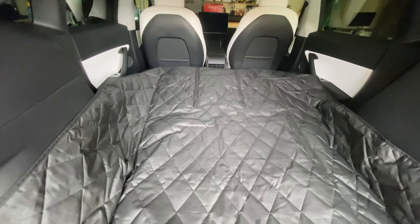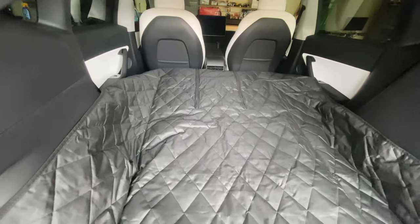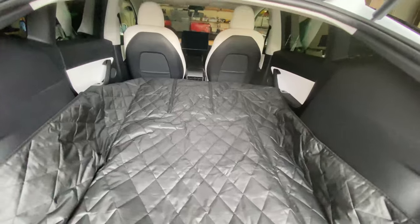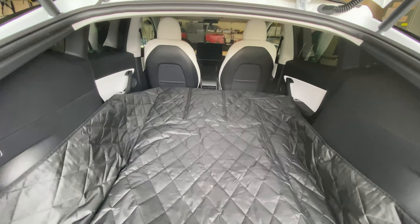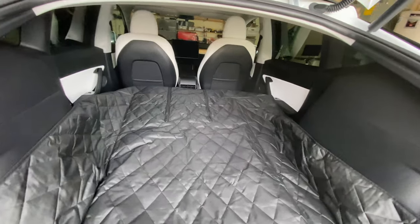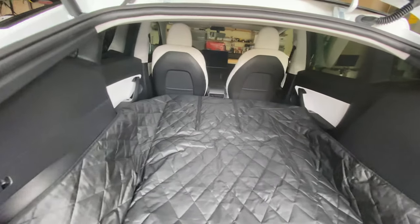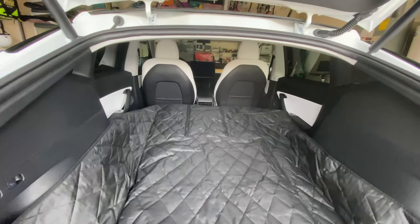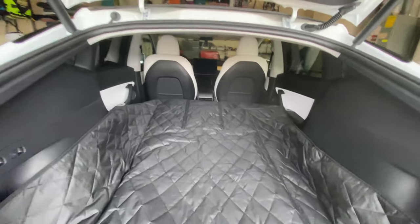But it seems pretty bulky. This is an extra large size — the largest they have. I chose this size on purpose because I wanted to make sure that it goes over the seats to protect them.